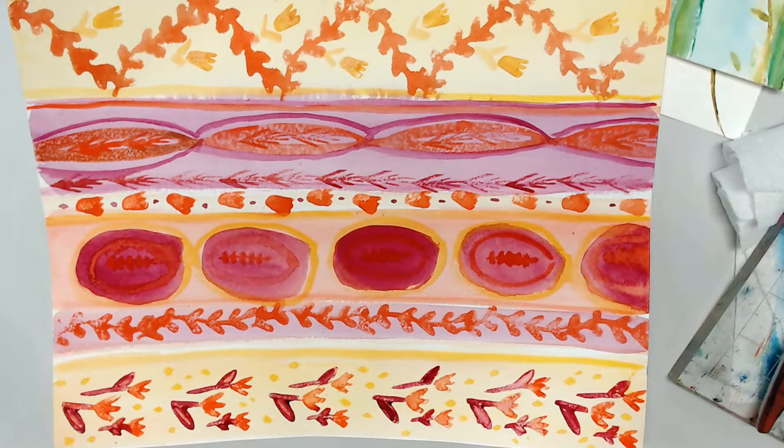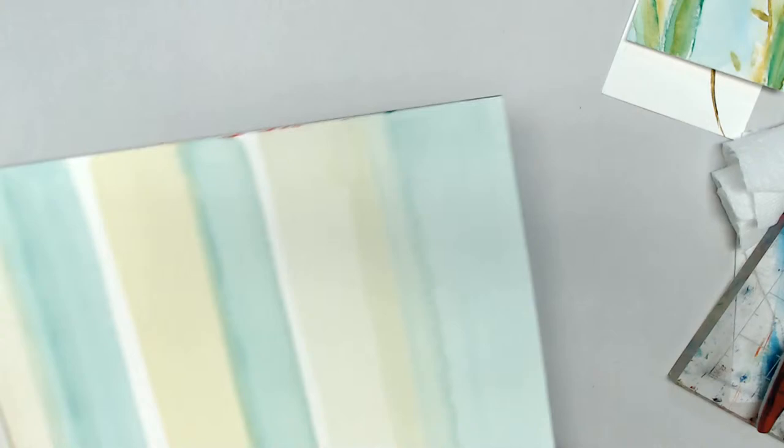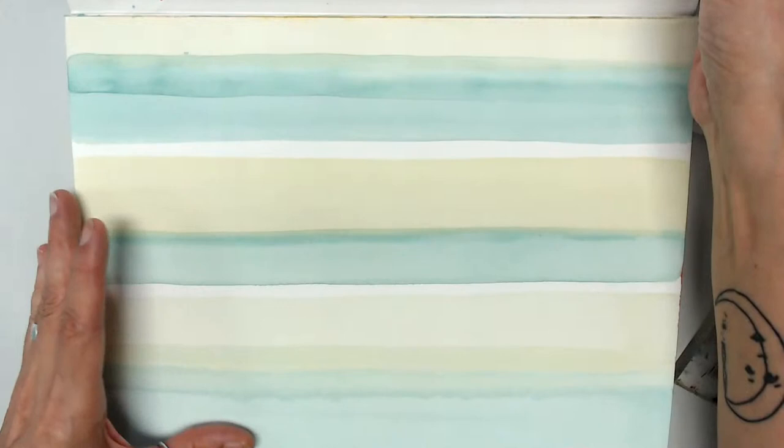We would love if you would like and share the video, and definitely subscribe to Rubber Moon TV. I'm going to do this on a 9 by 12 watercolor paper — it is cold press, 140 pound. I've just put a couple lines — I used my large flat shader brush to put down some stripes of wash.